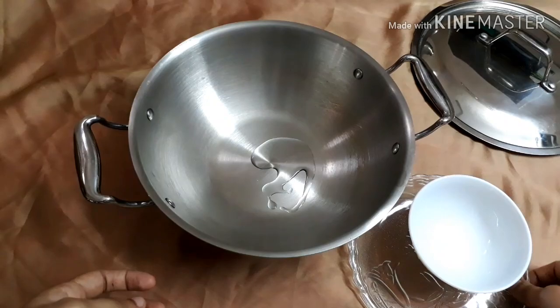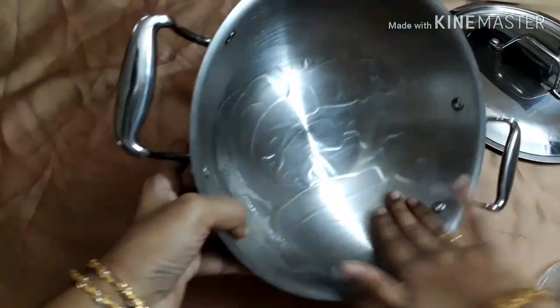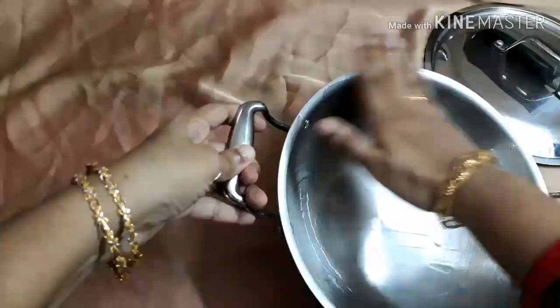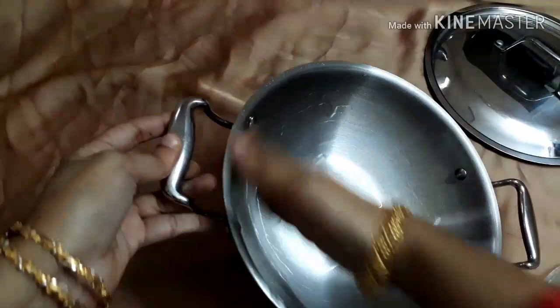Using your fingers or a brush, spread the vegetable oil over the whole interior of the kadai. Don't forget to apply oil on the rims of the kadai too. Switch on the flame and keep the kadai over the burner.